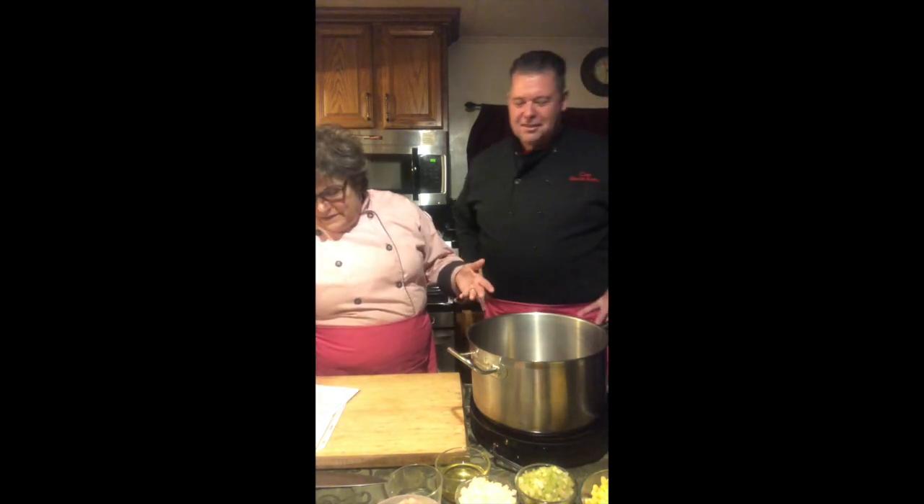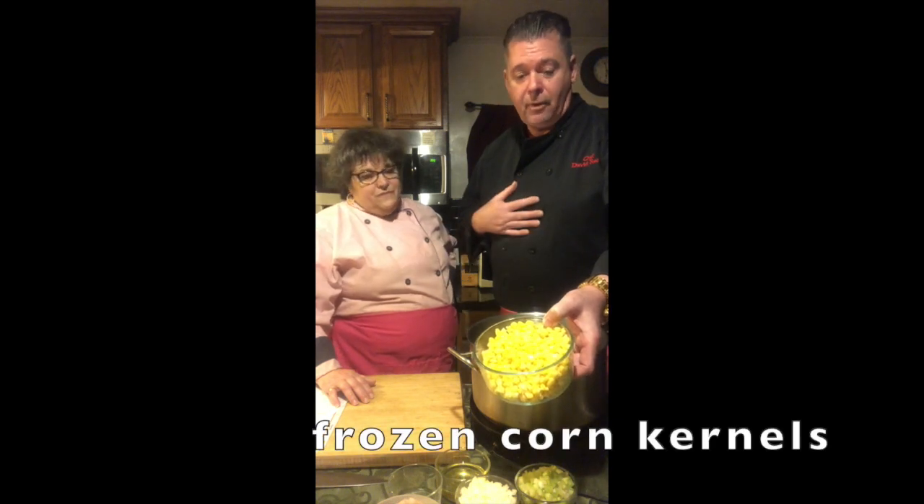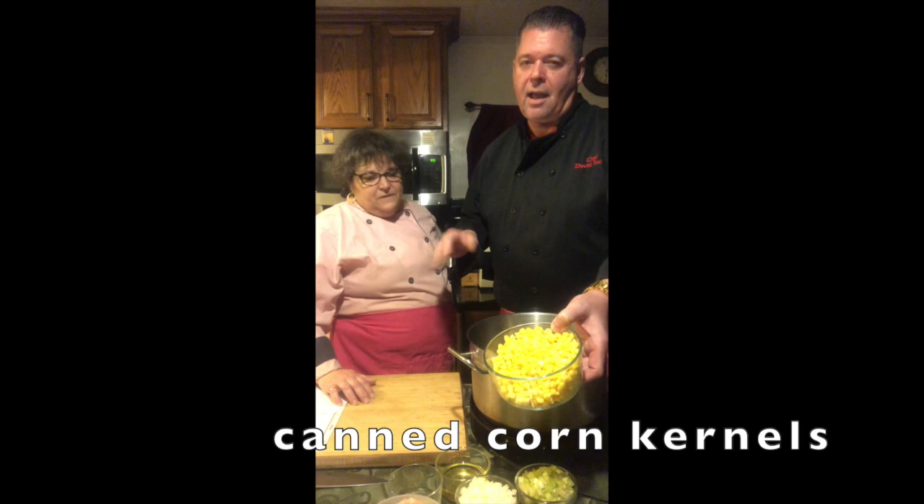It doesn't have to be perfect. If you're off by a teaspoon or a tablespoon, your recipe is not going to change. I put down two cups of corn, but if a can is only 15 ounces, don't worry about that little bit extra — one can is fine. When choosing the corn, the best is fresh corn on the cob. Next, in my personal experience, is frozen corn. And then the last choice would be canned corn, only because canned corn is packed with a lot of preservatives and sodium.